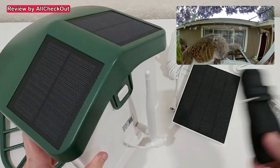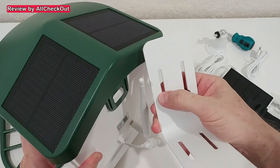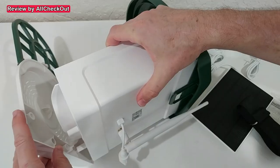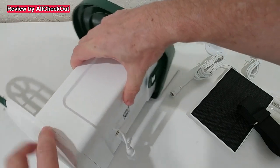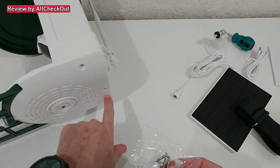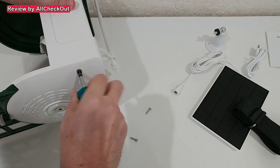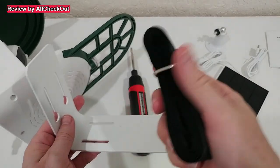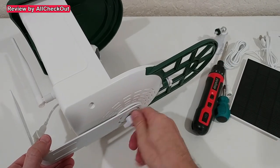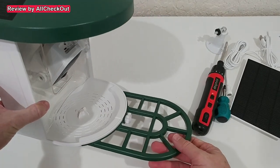It also comes with a strap for mounting on a small tree — just slide the belt through the openings. We add the bird tray from underneath, push it in and make sure everything is properly aligned. The only screws needed are three small ones to secure the bird stand, and a screwdriver is included. You then secure the bracket to a tree, post, or wall, place the bird feeder on top, and secure it with the screw. There's still plenty of space in the back to adjust the antenna or connect the solar panel.